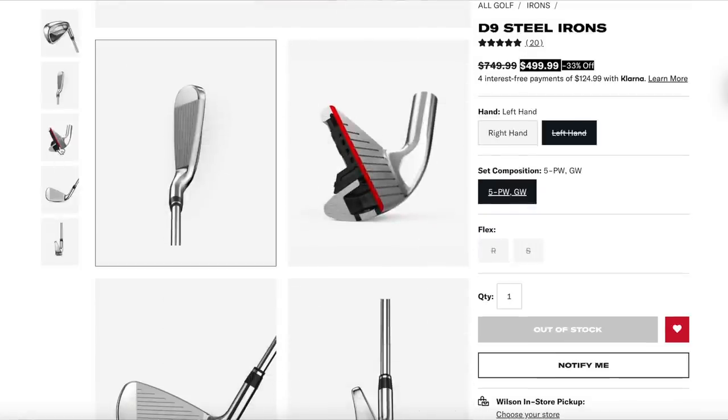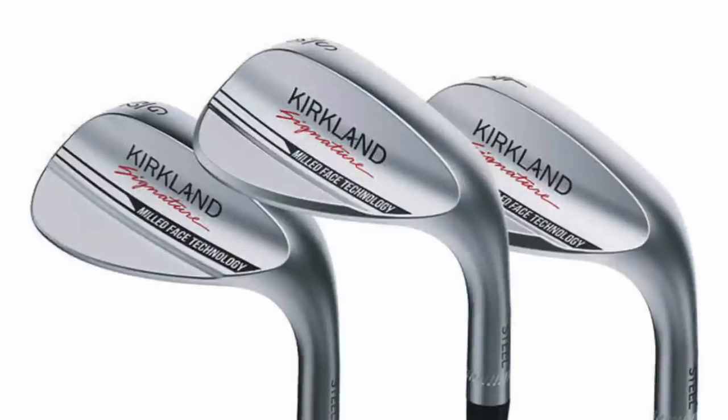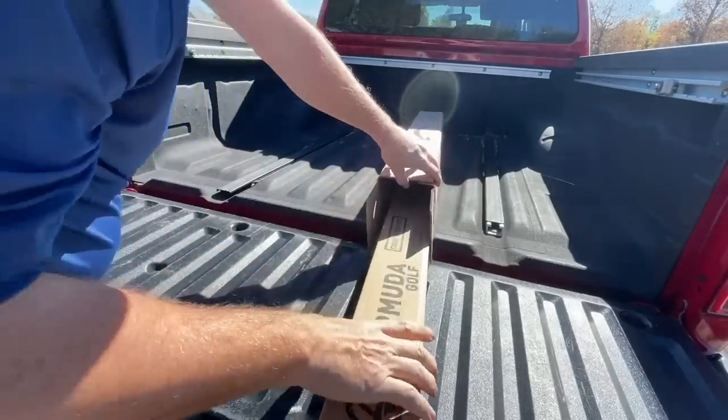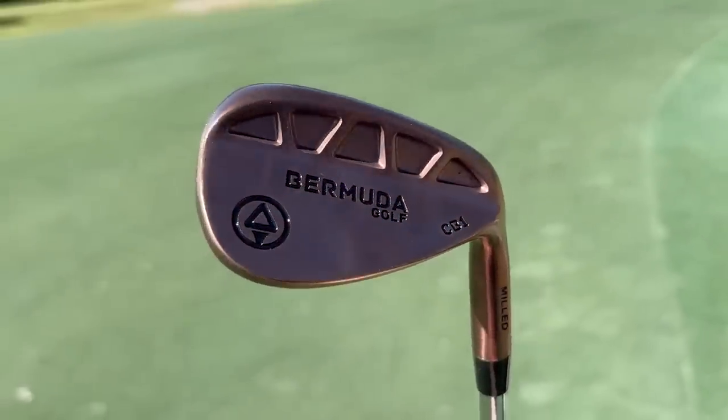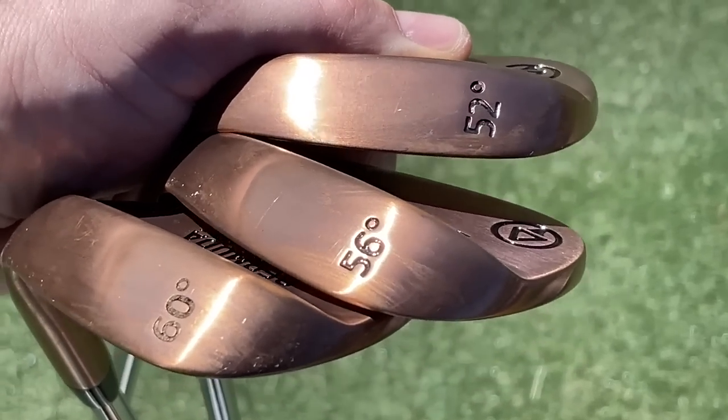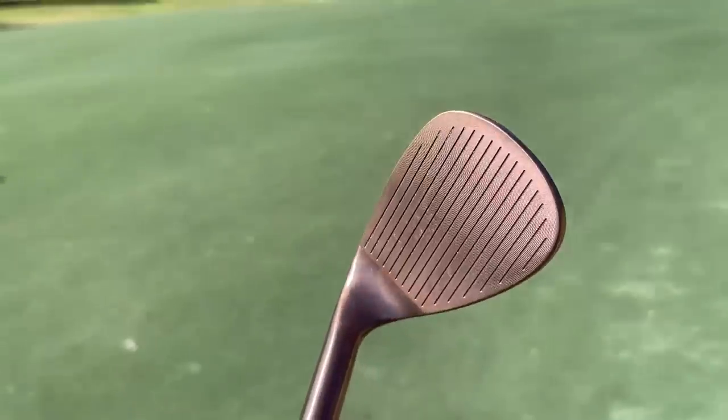We've got about $200 left to work with and we need some wedges — ideally a three-piece set. My number one choice would be the Kirkland Signature wedge set from Costco, but they appear to be sold out online right now. In the meantime, there's another great brand called Bermuda Golf, which I've reviewed on this channel. They've got a wedge set on Amazon for only $169, giving you a 52, 56, and 60 wedge. They've got great feel, distance, spin, and a nice copper finish.